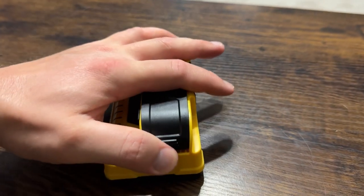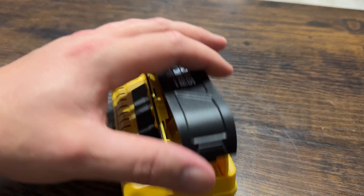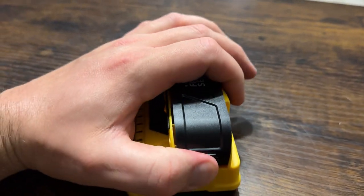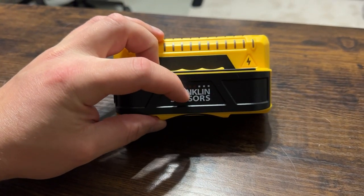One thing that kind of cracks me up because I had a hard time finding it — the batteries are in here. It takes two triple-A batteries and those last for quite some time. Let me go ahead and show you this against the wall in action.